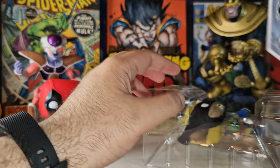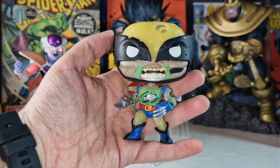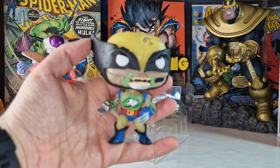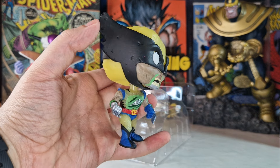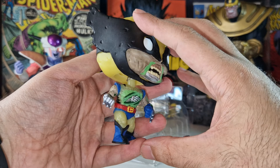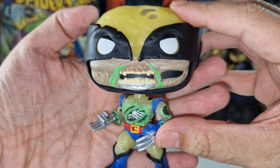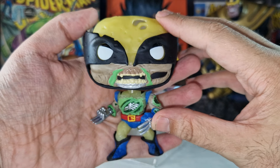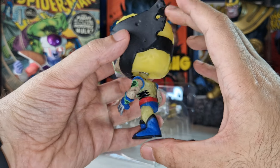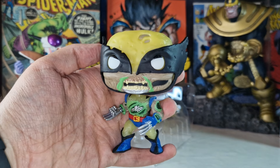Let's take a look at this Wolverine — just look at the details. Such an awesome Funko Pop. The teeth, and all this green stuff which I think is blood but in a green manner. I don't know what happened to this guy!